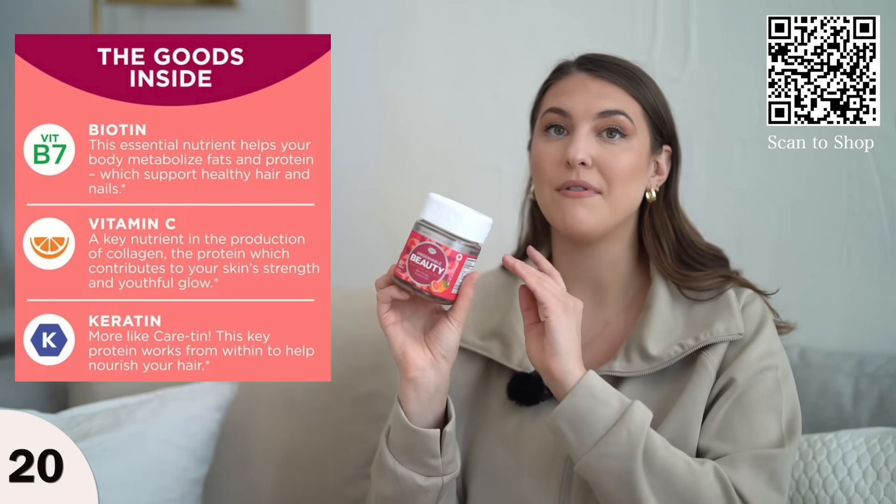For the new year, let's get into vitamins. I love Olly vitamins — their packaging is just so cute. I picked up the Undeniable Beauty gummies, which come with 60 gummies.